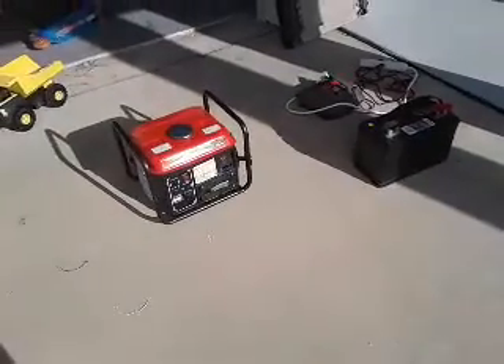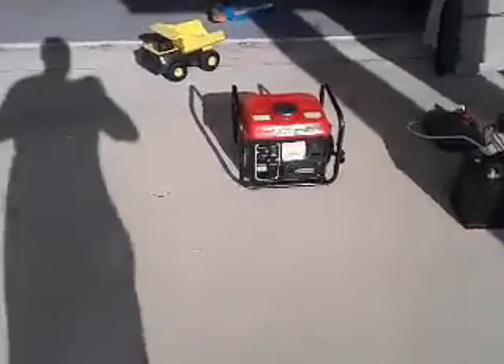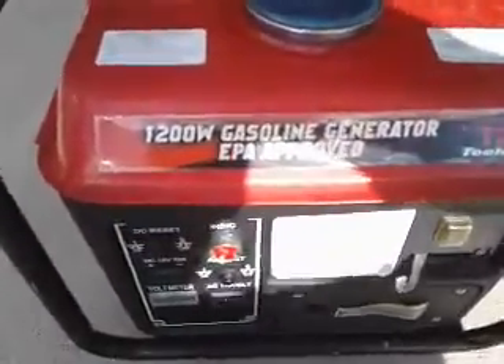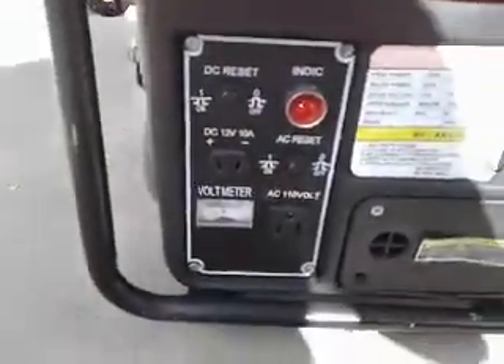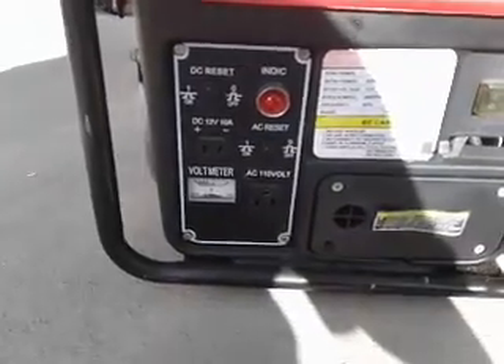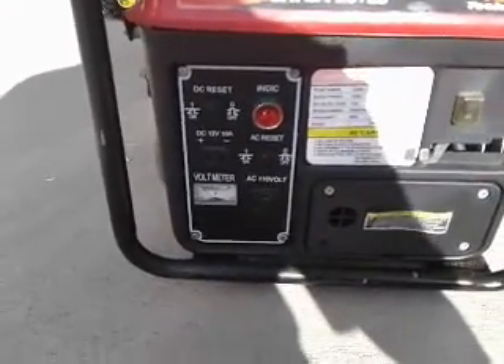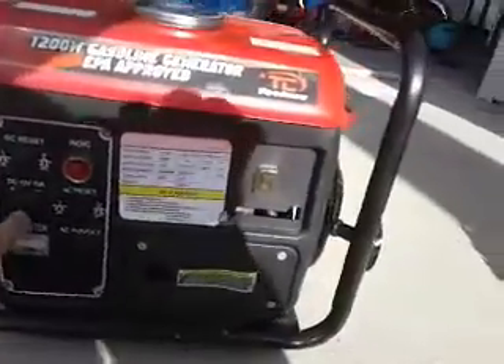I also have a 360-watt solar bank — I'll show you that another time. But this is what you need to know for now. This is a $100 generator that I got on eBay. It's nothing special — it's 1,200 watts. It does 120 volts plus 110 volts, and it also does 12-volt direct current.